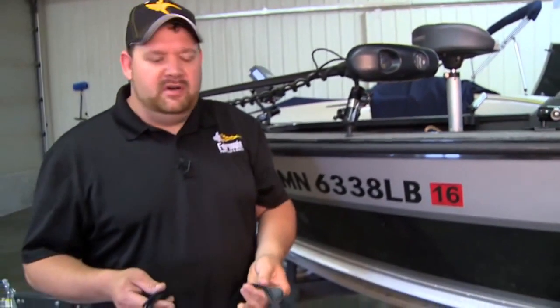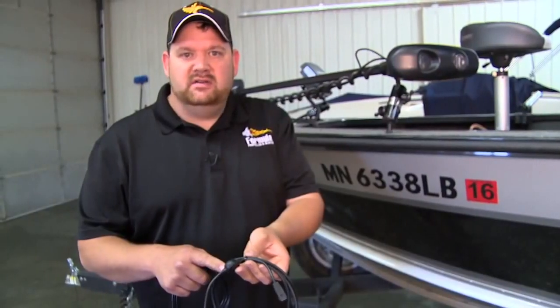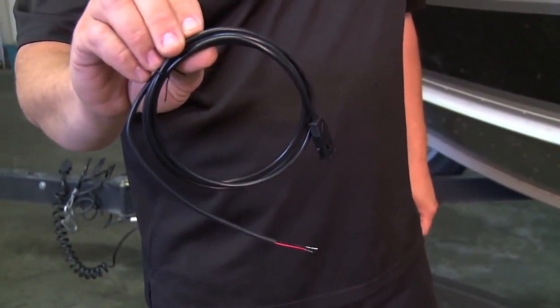Another thing that Humminbird has done is they have a new style PC-11 power cord, which has a ferrite choke already installed in the power wire to help with interference. The old PC-10 did not have that ferrite choke installed.